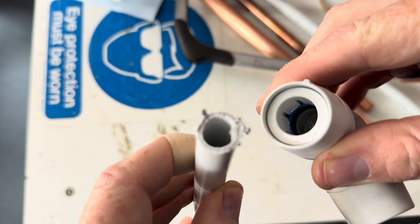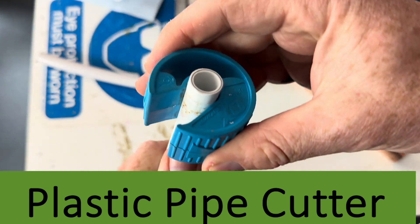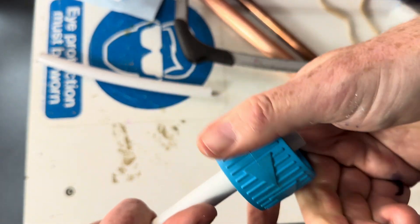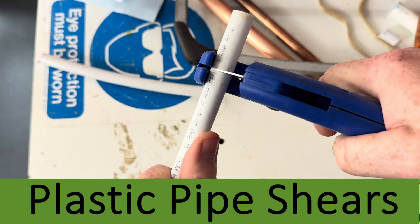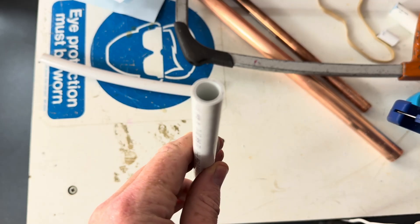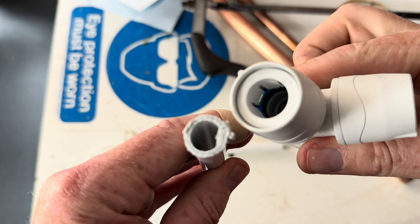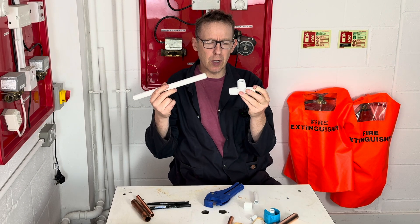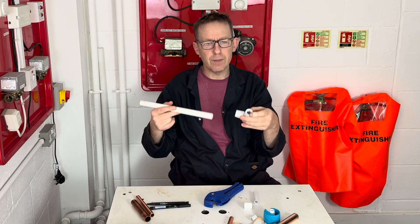A hacksaw could damage the seals, whereas there's a designated pipe cutter — a proper tool — for this type of pipe. For this pressure pipe you can buy all sorts of fittings: tees, elbows, valves, you name it.